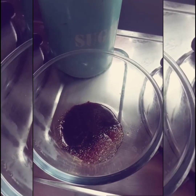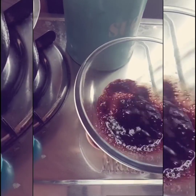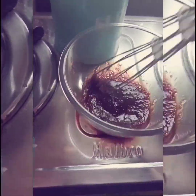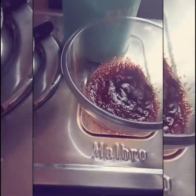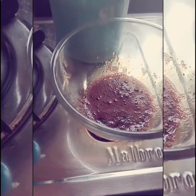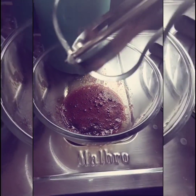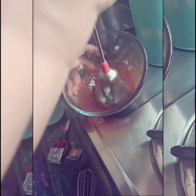Now we have to whip this. You can use a hand whisk if you have the patience, and if you have an electric mixer then that will be good. We have to do this until the coffee becomes frothy. To make my work easy, I have a hand whisk. The coffee becomes frothy.